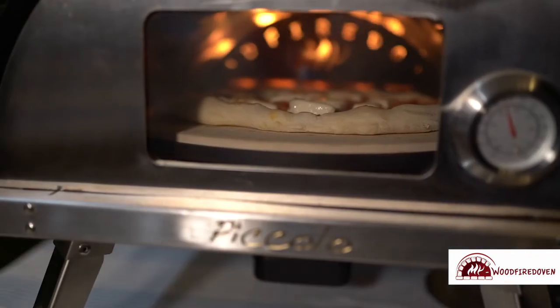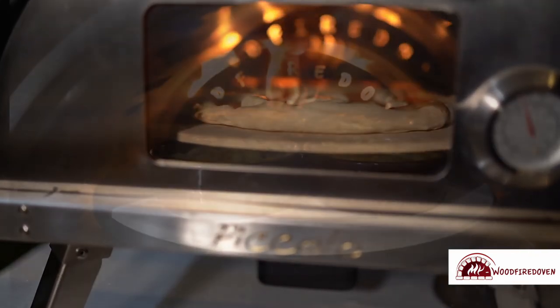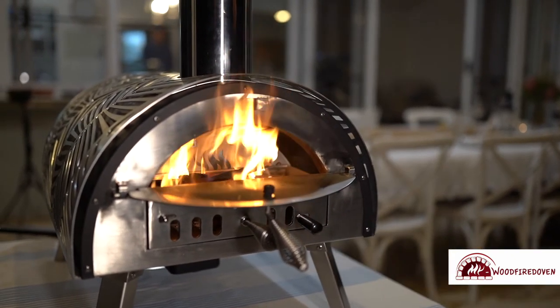The fire separator is another important feature and has been designed to not only separate the flame from the cooking area, but also to distribute the flame evenly within the chamber. The air vents allow for variable flow rates, giving you ultimate control over the temperature.